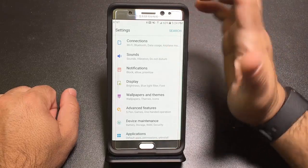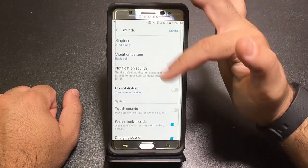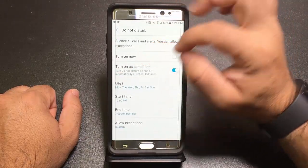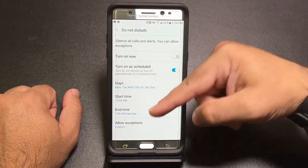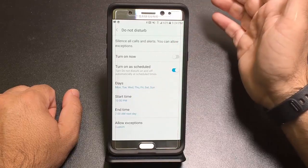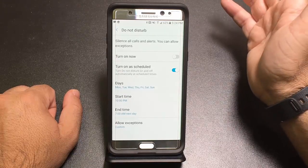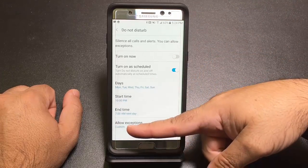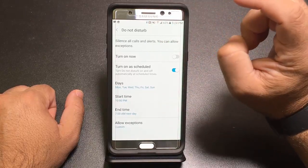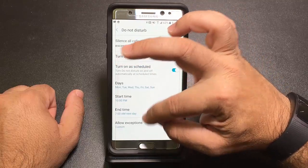Do Not Disturb is not a new feature, but very few people use it. It stops incoming phone calls and vibration from texts at a specific time, with a set start and end time. You can allow exceptions — for example, if you're on call for your employer or want your family members to be able to reach you. You can choose specific contacts to bypass the block. This will silence all Facebook, Instagram, and other notifications at that specified time.